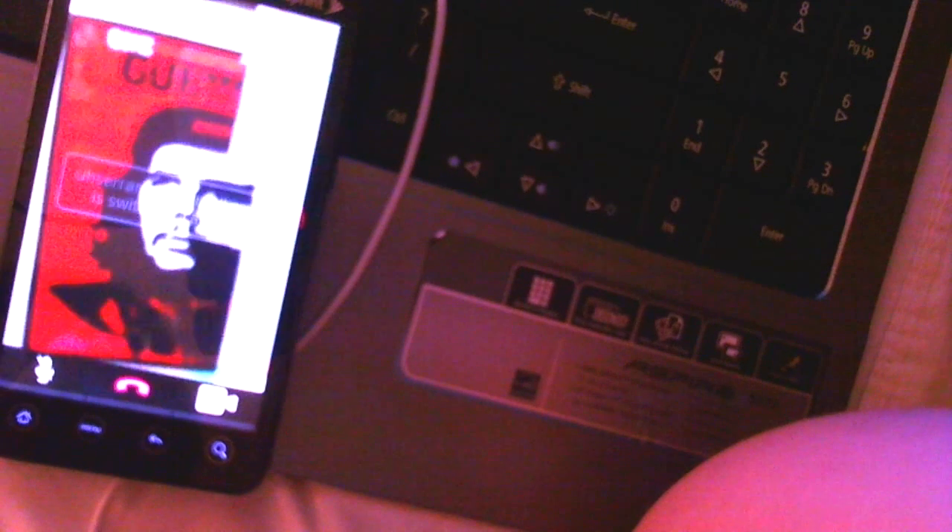With Tango you have two options: one where the person can see you and talk to you, and the other where both of you can see each other. As you can see, my friend is showing the back camera of his HTC Evo and it looks perfect — it almost looks like it's HD compared to other video chat providers like Fring.